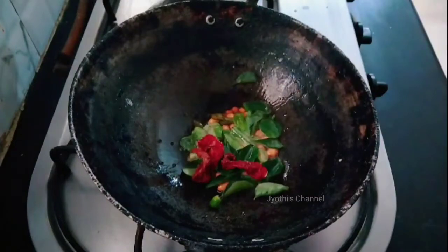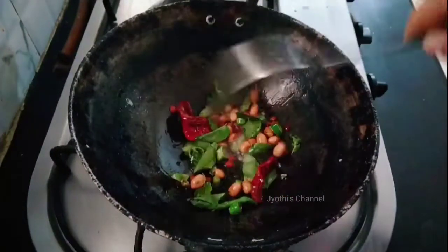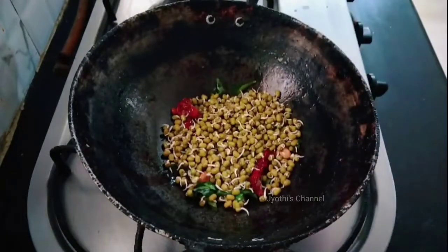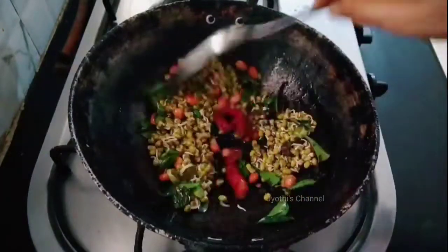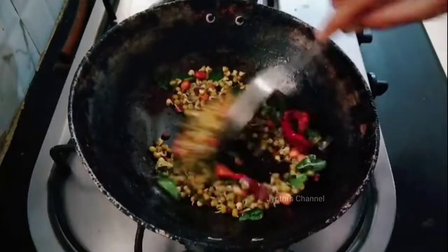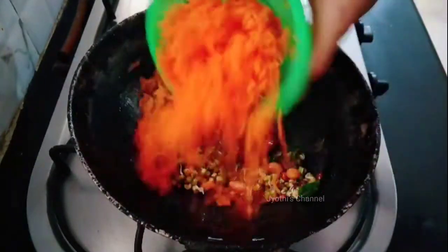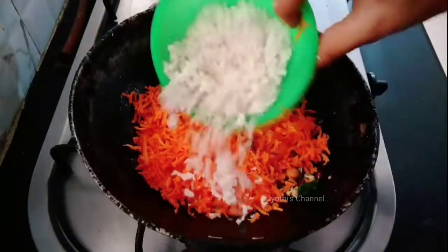You need to fry it for 30 seconds on a medium flame. I will fry it with 1 cup of carrot, so I will fry it for 30 seconds on a medium flame.